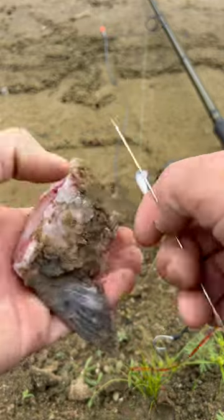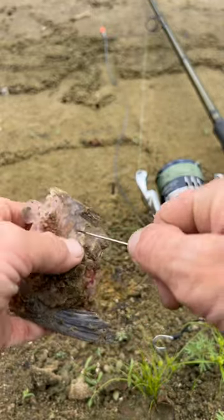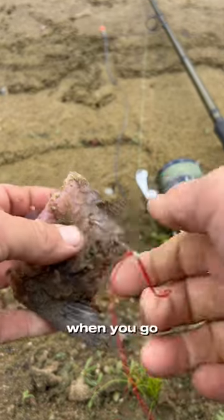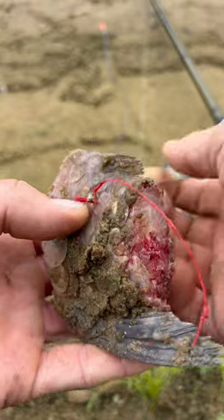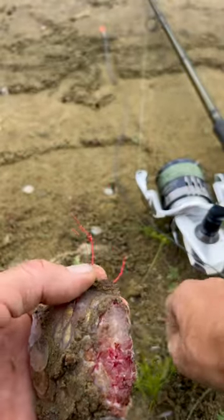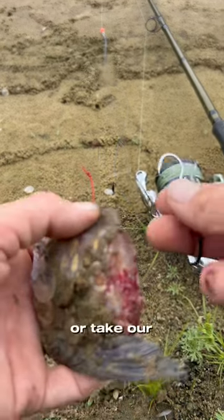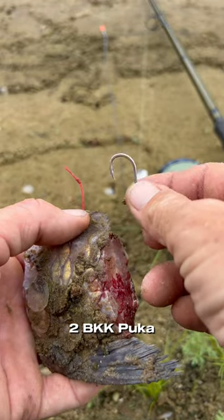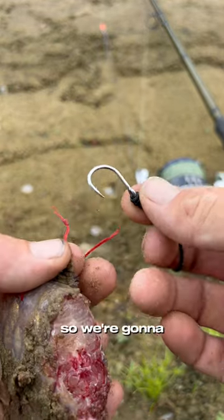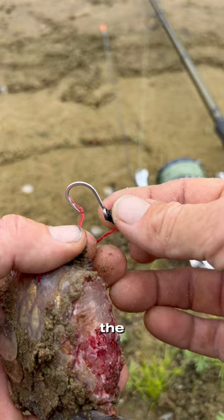I'm going to rig a bait real quick. This is a mortician's needle — go through the top of the bait, pull the rest of the wax through. This is 40 pound wax rigging floss. We'll take our little hook; this is a size 2 BKK puka live bait hook. We're gonna go through one part of the loop that we made.